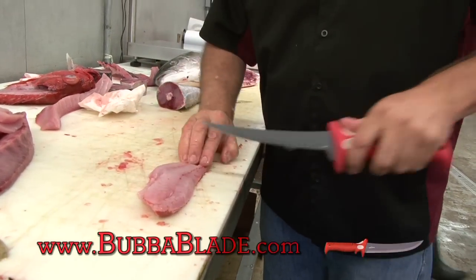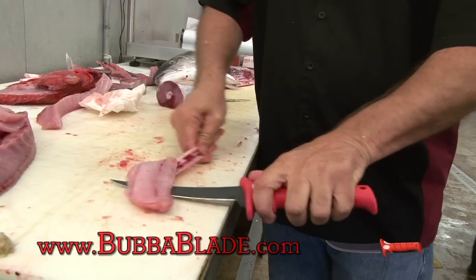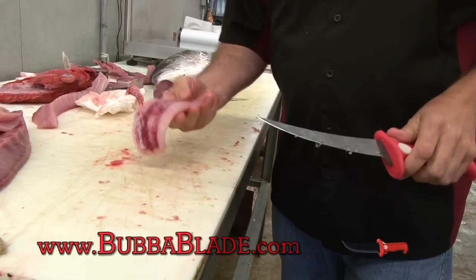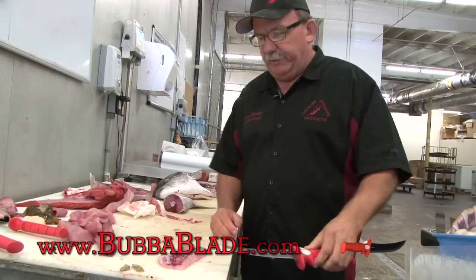Take that, we're gonna take the skin off with this. And again, there you have a nice fillet — the seven inch bubble blade. Get one to dig.